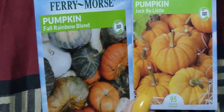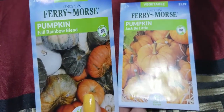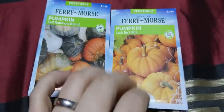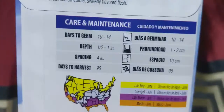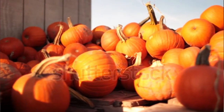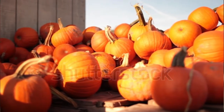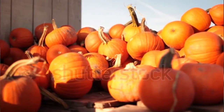So we got the Pumpkin Jack Be Littles and the Fall Pumpkin Blend — these are decorative pumpkins. Teeny tiny pumpkins — these baby pumpkins fit in the palm of your hand, mini two to three inches. Grown mainly for fall decorations, but they have an edible sweet-flavored flesh so they can be eaten as well.